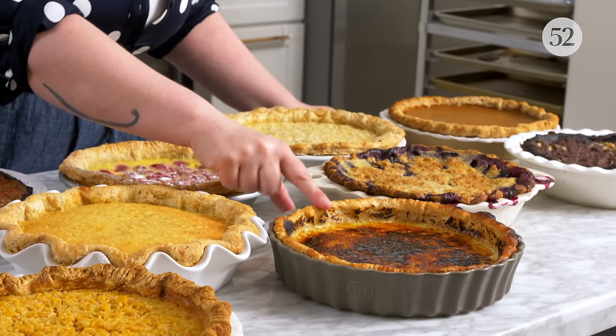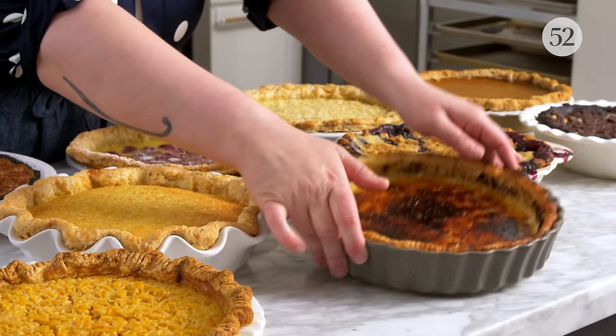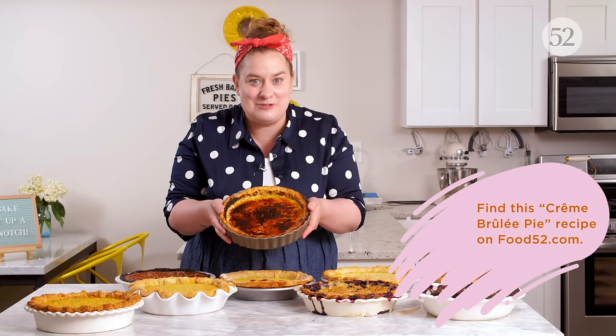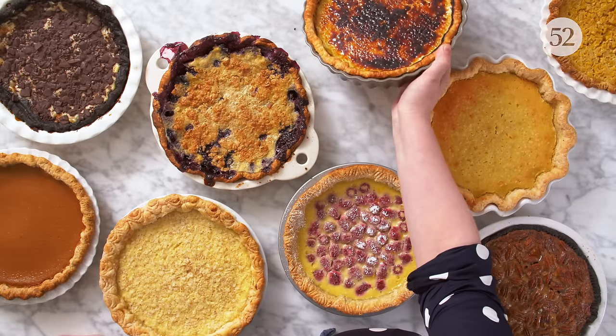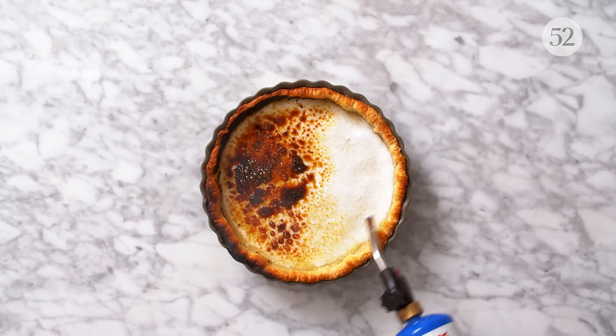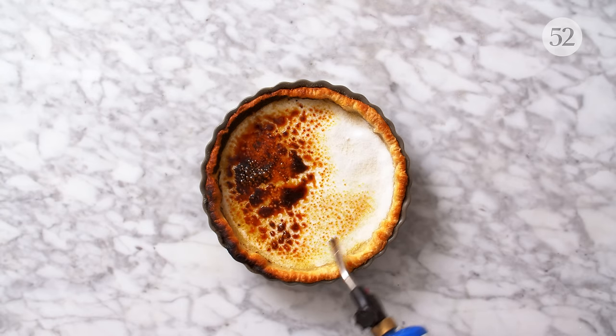I also have right here a crème brûlée pie. For this, I took one of my favorite desserts of all time, crème brûlée, and I just poured that custard into a pie shell and eventually added sugar on top and brûléed it just like you would with a classic crème brûlée. You can do this with really any kind of baked custard — soufflés, pot de crème. If there's a custard recipe that you love, I guarantee you can pie-ify it.